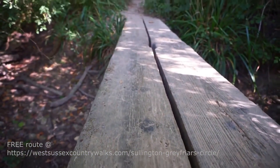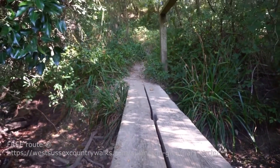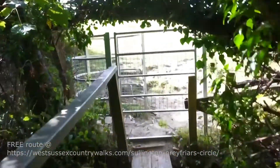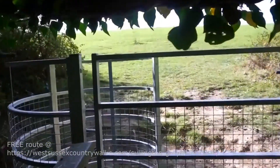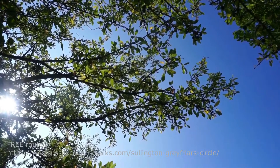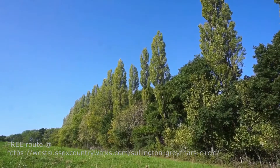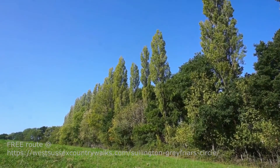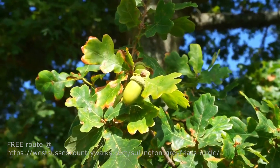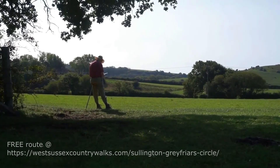After a short walk through the Storrington suburbs, we come back via some very pleasant fields. This is a really good walk for after lunch on a Sunday afternoon, not requiring too much strain and stress, but really with some very pleasant views.